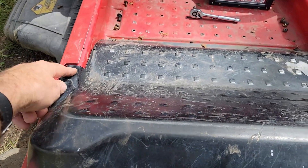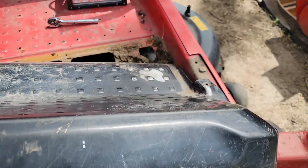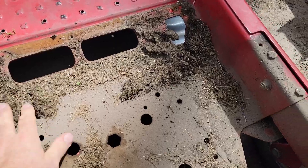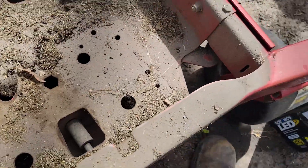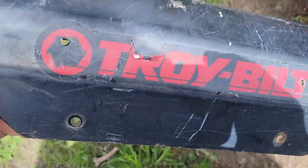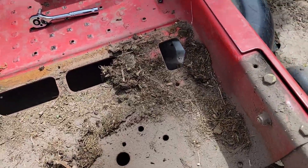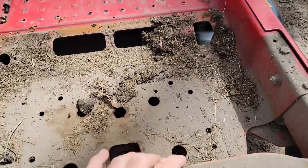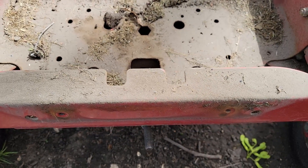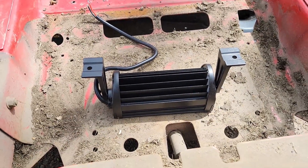There were two screws in the front, one on each side, and three across the back. There's a little bit of grass in there so I'll clean that out. I had to get under there because the pocket on the back side of this cover means you can't access the back to put nuts on. I've got the nuts ready to go on the bolts.